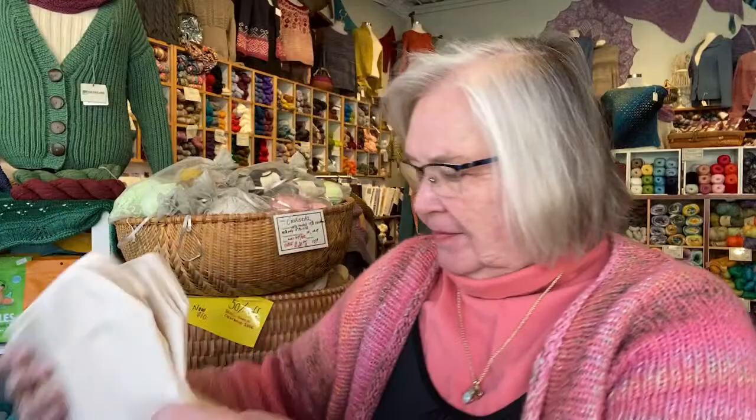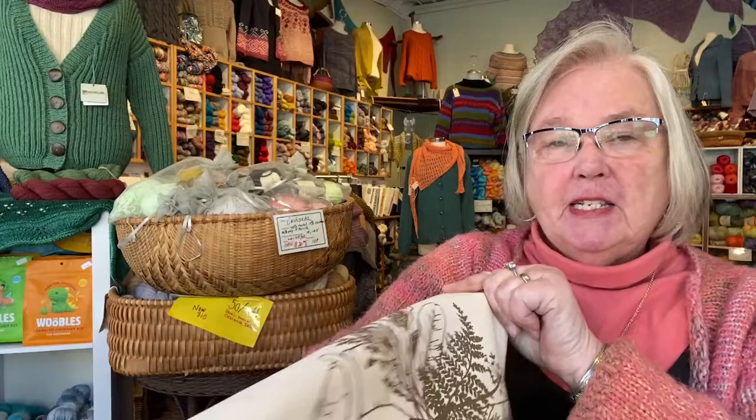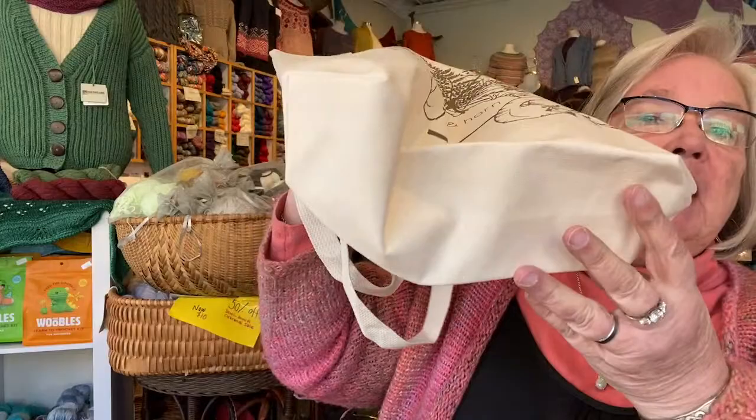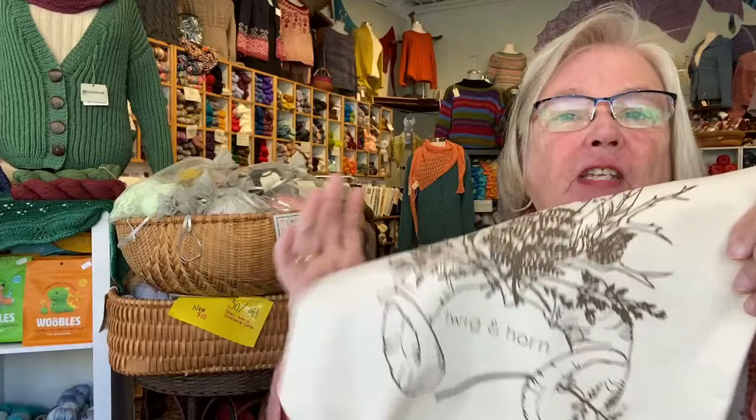The other thing we got from Quince and Company are these bags. This is a much heavier canvas than I thought they were going to be. This is Twig and Horn, which is a subsidiary of Quince and Company. They have a gusseted bottom so they stand up nice and straight, and heavy-duty straps. They're $7.50. If you want a cute little project bag to carry around for the spring, they are pretty and durable — and I bet they're machine washable.